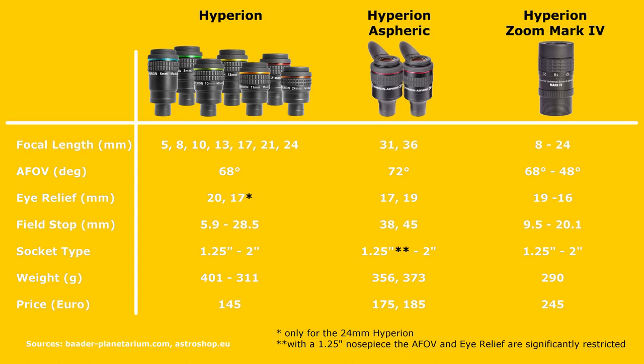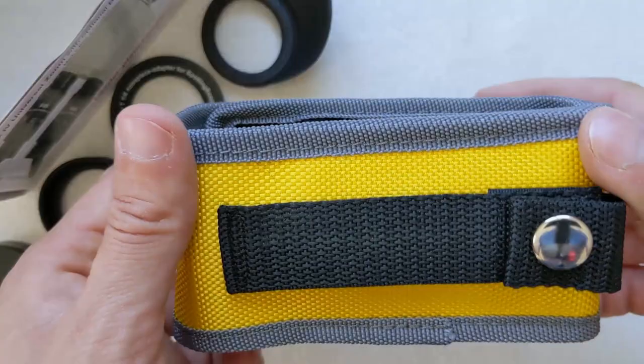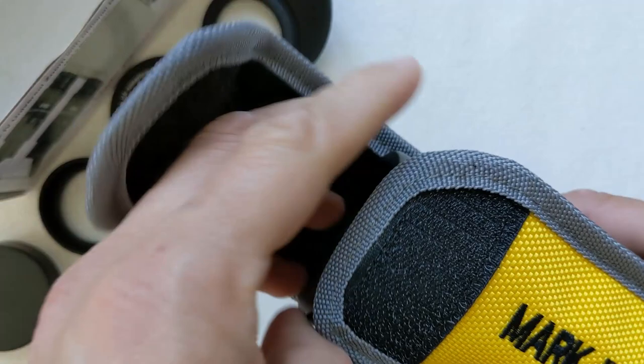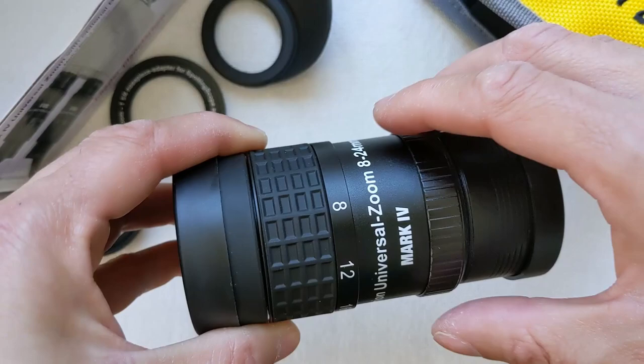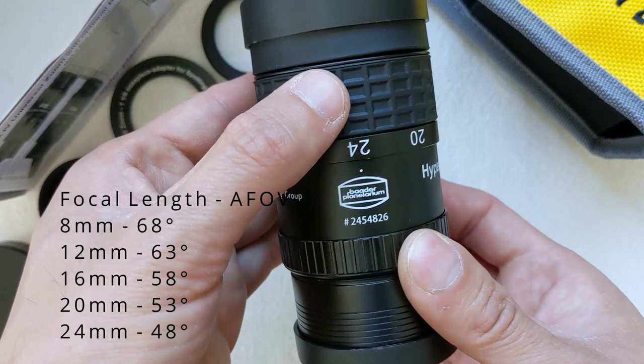The Hyperion series eyepieces all come with a 68-degree apparent field of view, a generous 20mm of eye relief, and 8 fully coated lenses grouped into 5 elements. Completing the lineup is the Hyperion Universal Zoom Mark IV, a 4th generation design with a variable focal length from 8mm all the way up to 24mm. A very nice and smooth click-stop mechanism allows for fine adjustment of the focal length. The apparent field of view varies with focal length, starting at 68 degrees at 8mm and narrowing to 48 degrees at 24mm.